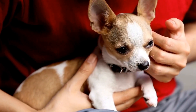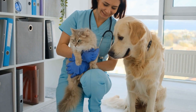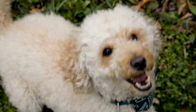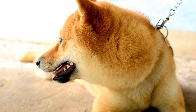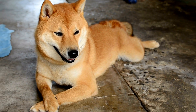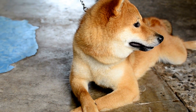Desensitization training involves gradually exposing your dog to situations that may initially cause anxiety or fear. In the case of MRI scans, desensitization training can help your dog become accustomed to the confined space of the MRI machine. Start by having your dog enter a smaller, enclosed space, such as a crate, and reward them with treats for staying calm. Slowly increase the duration of their time in the enclosed space while continuing to reward them for their calm behavior.